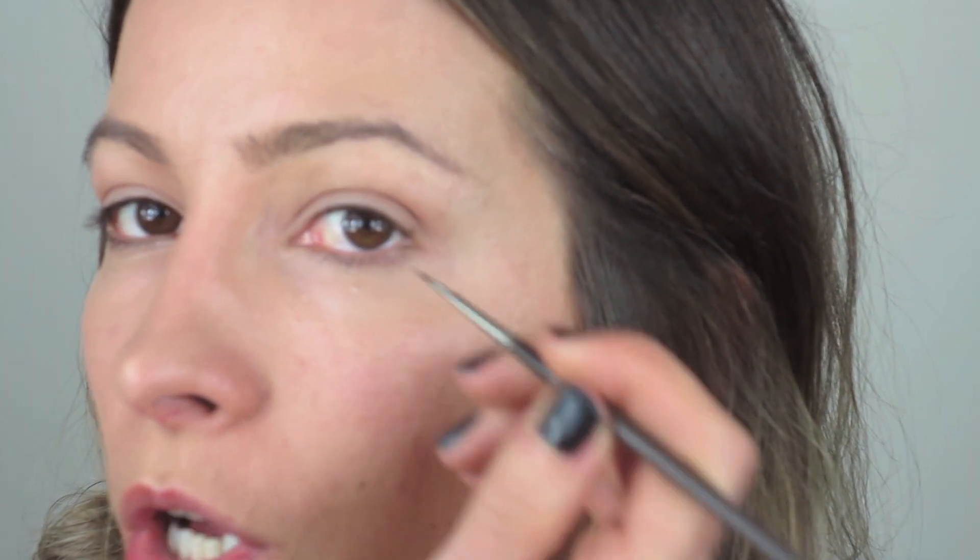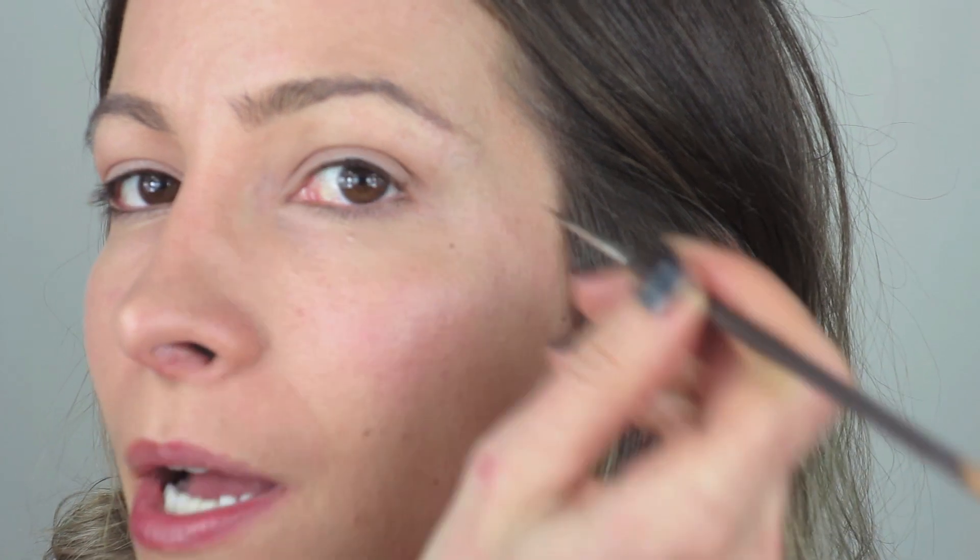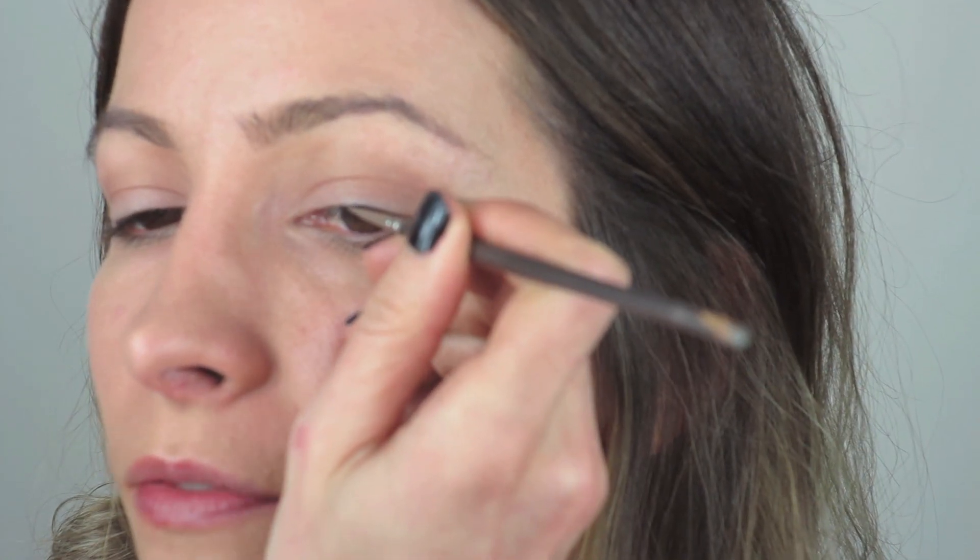Now for the liner — I'll zoom in so you can have a proper look. I'm going to use MAC Black Track Fluidline. I really like this: it doesn't budge, it doesn't smudge, it's great and it's really really black. I've put a bit on my Becca number six brush, which is a really fine liner brush. Alexa has quite fine eyeliner so I want to copy exactly that, starting here and following my lash line really fine.